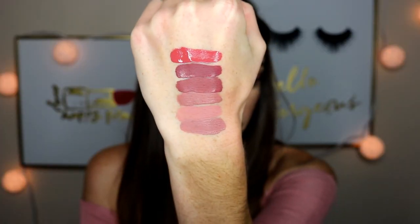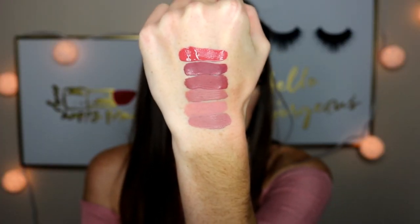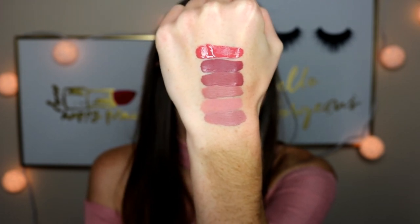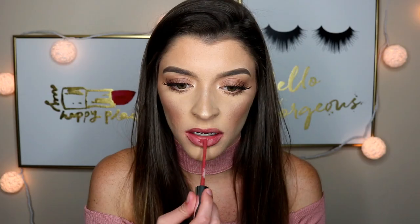The next color is called Bumble. It's more of a strawberry red and I think it's gorgeous. If you're wearing a sundress or anything with a little hint of red in it, it would blend so nicely. It's like a really subtle, toned-down red — if you don't want to wear a bright red, this is definitely the perfect red for you.